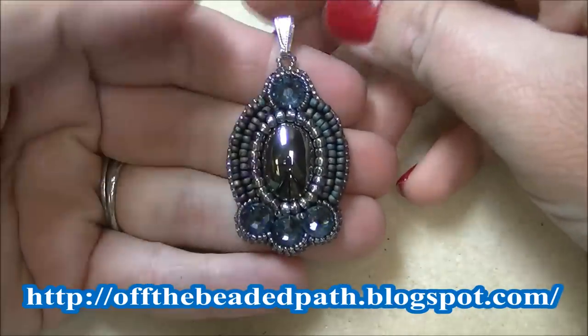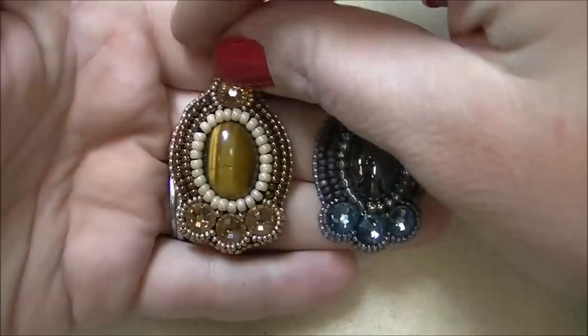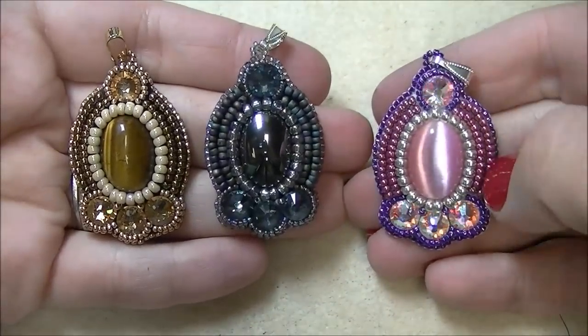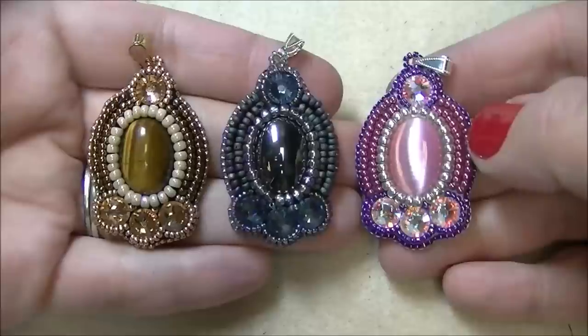Now you have the completed pendant! This is the hematite with the denim blue. We've got a kit with the tiger eye, cream, bronze, and gold, and then a kit with the pink cat eye, magenta, and purple. Each one is exactly identical — they just look a little bit different depending on the colors and the seed beads you use. I hope you guys enjoyed the first video back for 2014. We do have all three kits available in our Etsy store, as well as the pattern for this.